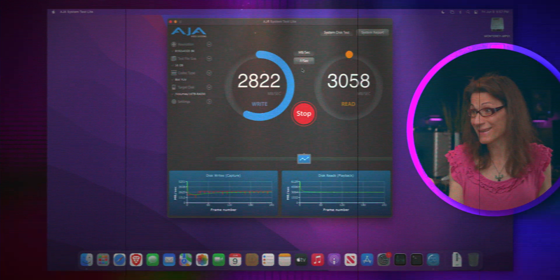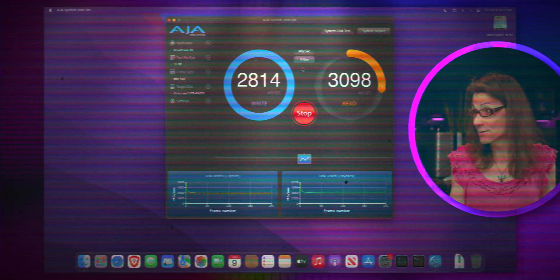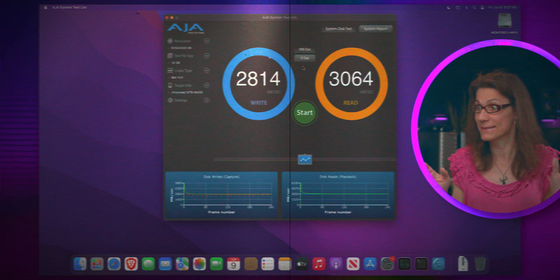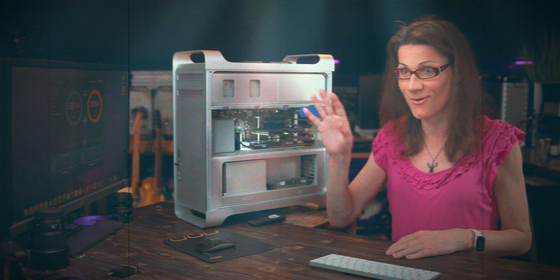We have 2,800 MB per second write speed and 3,170 MB per second read speed. That's insane — old Cheese Grader Mac Pro getting these speeds, oh my lord.